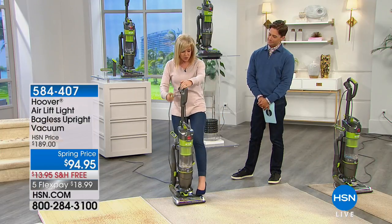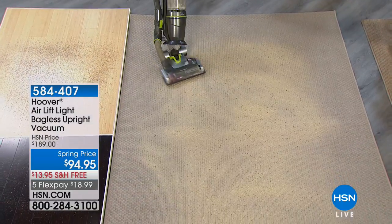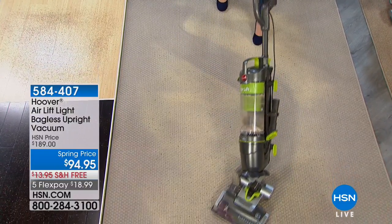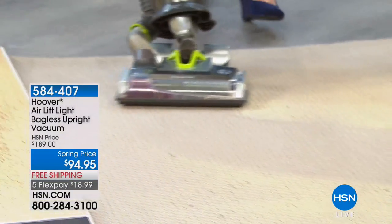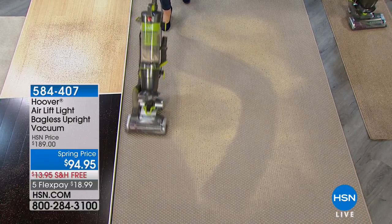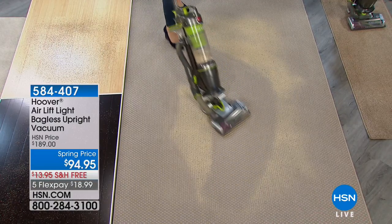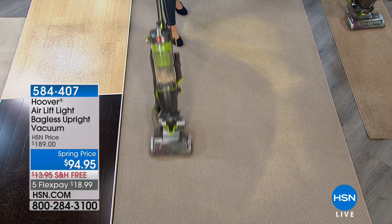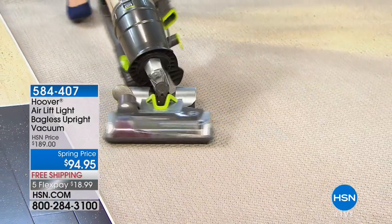The steerable technology is like power steering — even if you have wall-to-wall carpeting with thick pile, you can see how easily it maneuvers. It's the difference between power steering and an old regular clunky vacuum. No slamming it back and forth — it glides around the curves of your furniture, glides underneath your sofas and your beds. Not everybody turned on their TV looking for a vacuum, but if you're watching you're looking for great values on great products — and every home in America needs a vacuum cleaner.